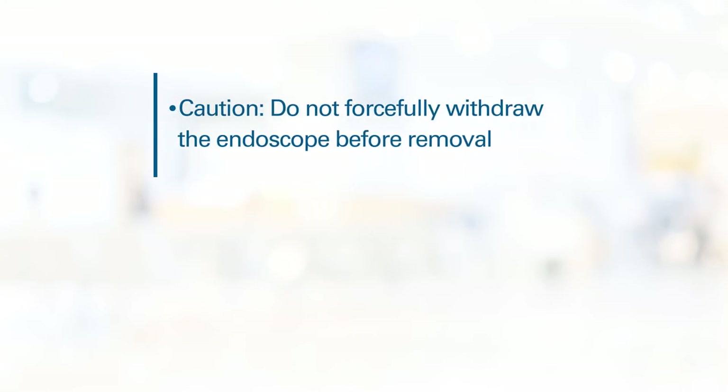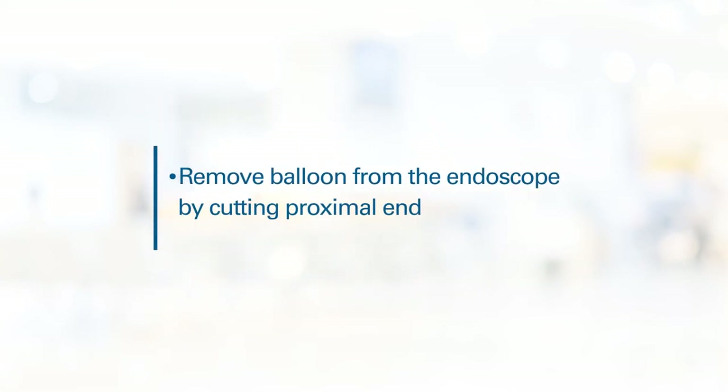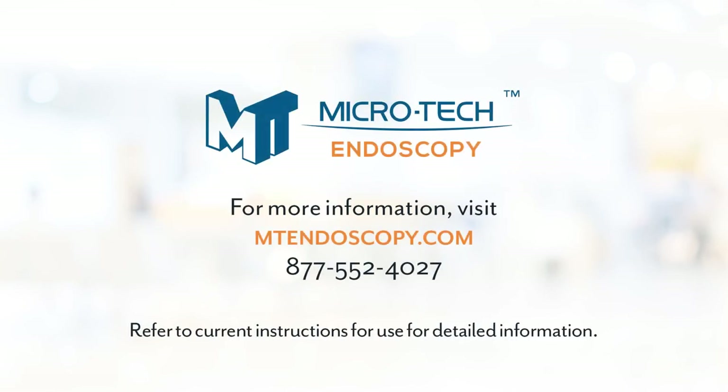Caution: do not forcefully withdraw the balloon catheter from the endoscope. If significant resistance is encountered, removal of the endoscope along with the deflated balloon may be required to prevent damage to the endoscope. Remove the balloon catheter from the endoscope by cutting the proximal end of the balloon and removing the device from the distal end of the endoscope. Dispose of the device per biohazardous medical waste guidelines.